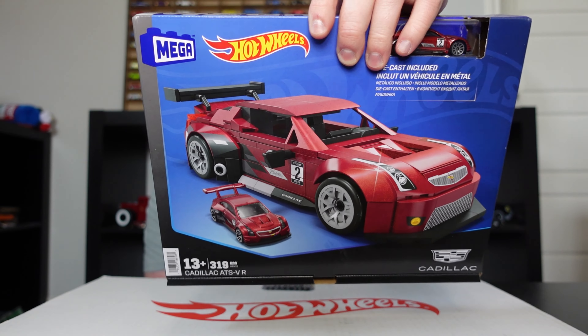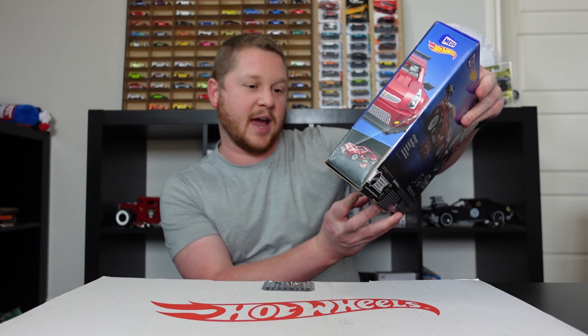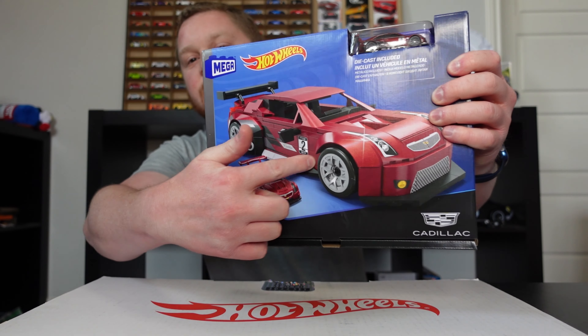Hey guys, welcome back to the channel. Today's video we have another Hot Wheels Mega car build, and this one is going to be absolutely awesome. We have the Cadillac ATS-VR, which is like the race car version of the Cadillac ATS-V. It even comes with the actual Hot Wheel of it — you can see the building block car plus the Hot Wheel car.